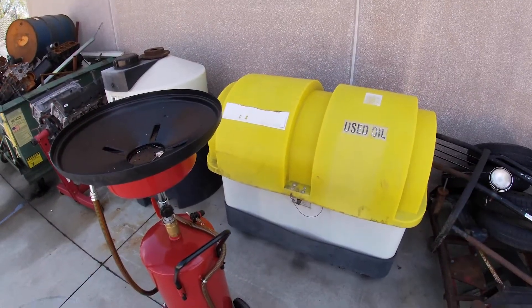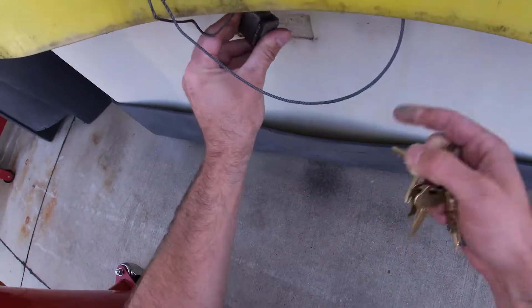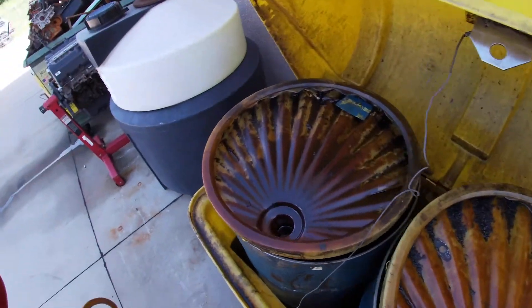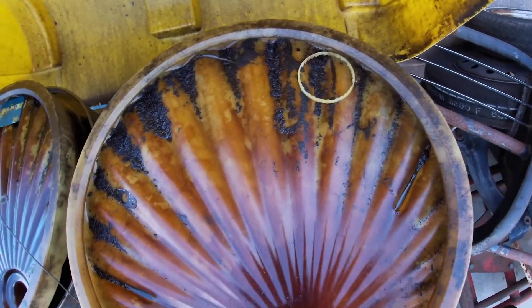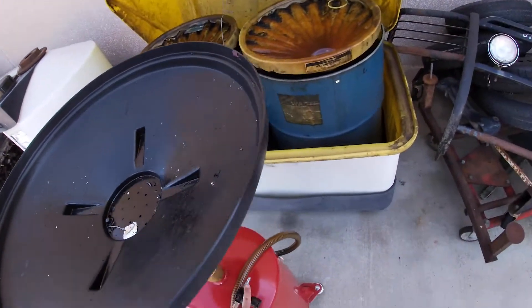This is our used oil storage. I've got to get my keys to unlock it. Before I pick a barrel, I want to make sure it's not full. This one here you can see is quite full — I don't want to add to that. This one has quite a bit of space. First, I'm going to need to get an air hose to hook up here.